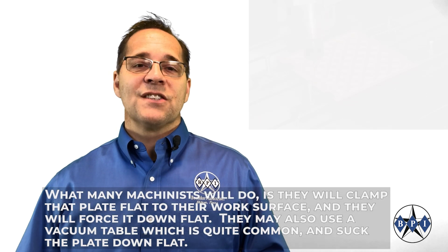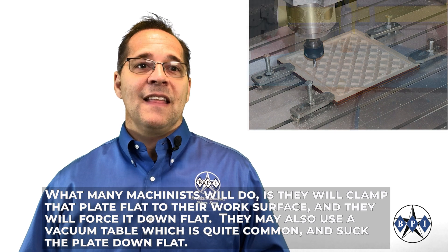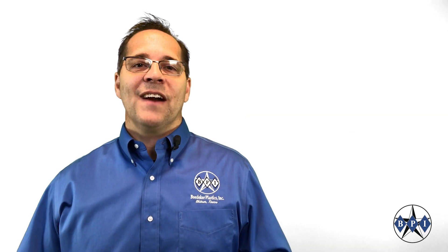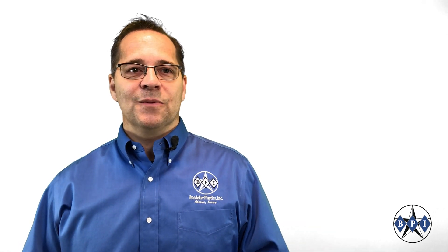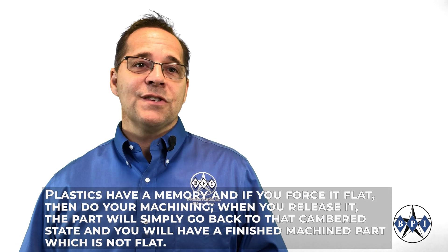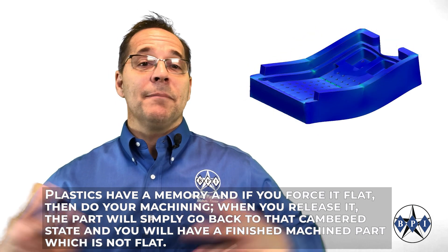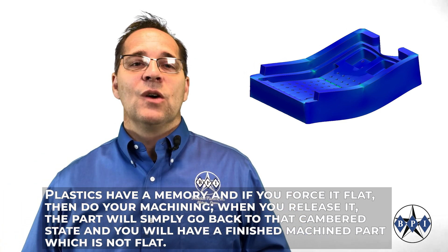What many machinists will do is clamp the plate flat to their work surface and force it down flat. They may use a vacuum table, which is quite common, and suck the plate down flat. Then they'll say, okay, I'm starting with a flat plate. Well, this is simply not true and not the answer to a flat machined part. Plastics have a memory, and if you force them down flat — especially a raw plate — then do all your machining, when you release it the part will simply spring back. It'll go back to that cambered state and you will have a finished machined part which is not flat.